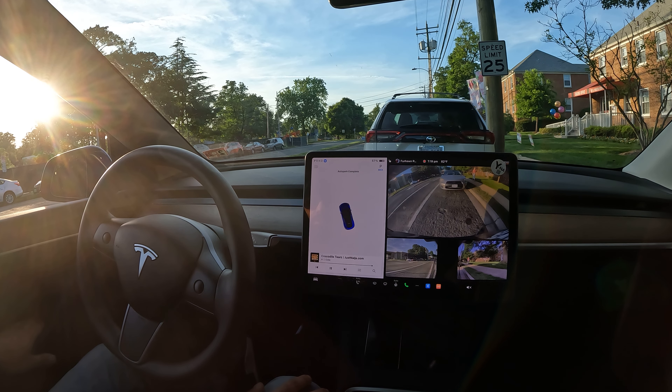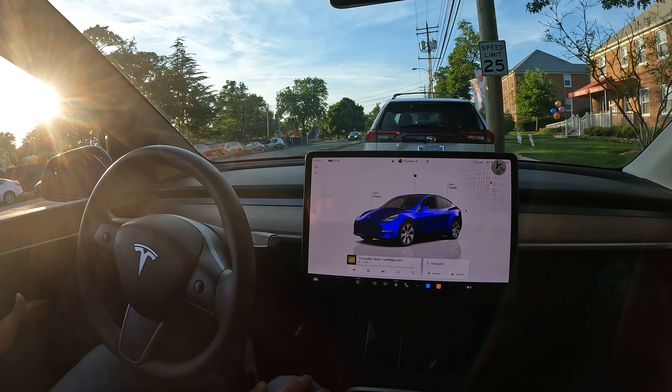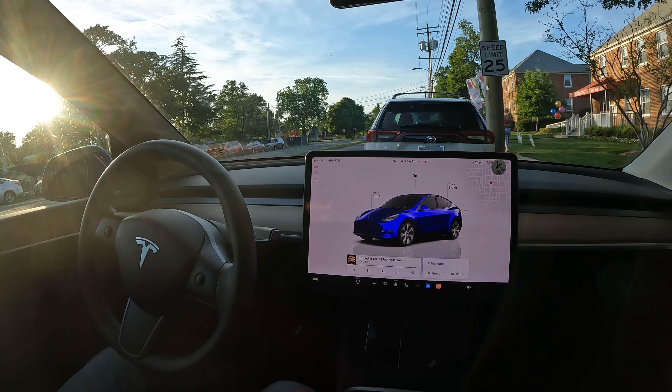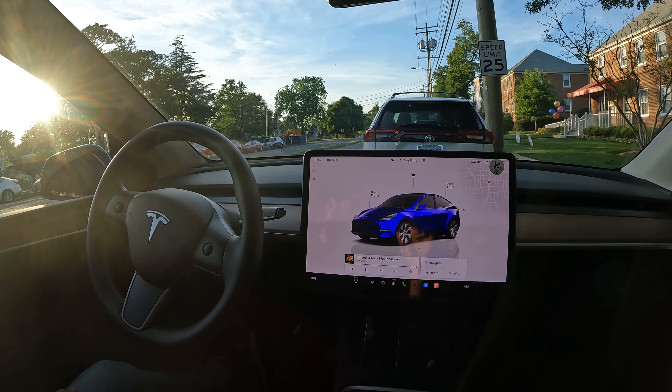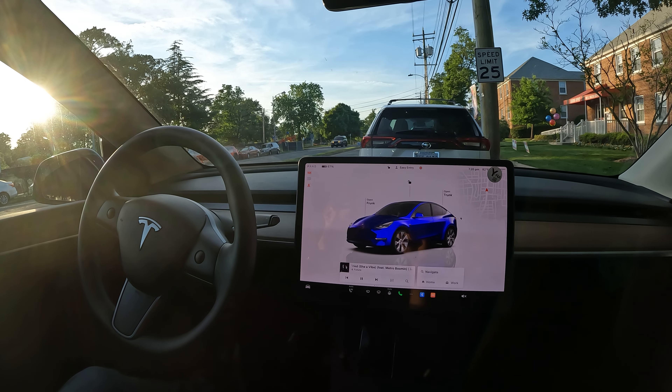And just like that — auto park complete! If you have trouble with parking, FSD is definitely for you. I know you guys don't believe it, but I don't have any trouble with parallel parking — I just love seeing the car do it for me. It does reverse parking also. Hit that like button if you enjoyed this video, make sure you subscribe for more, and thanks for watching — hope you have a great rest of your day!